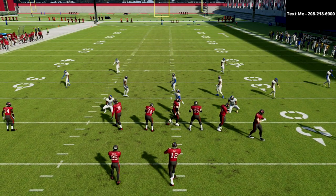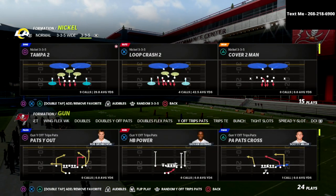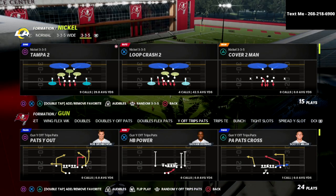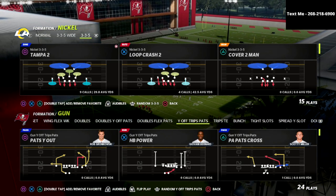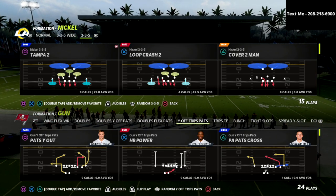In this video I'm going to show you the best defense that I know up to this point about how you can absolutely shut down the U-trips, the gun trips pats, the Decrof formation — probably one of the best formations in the game this year.